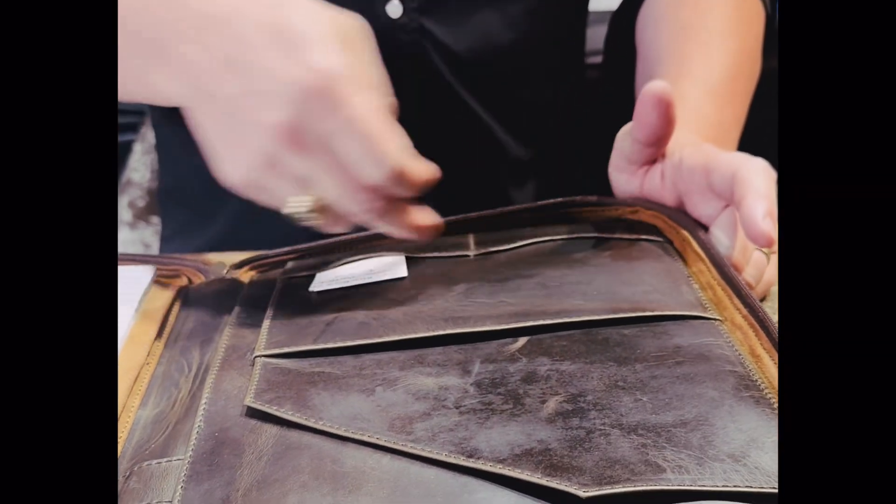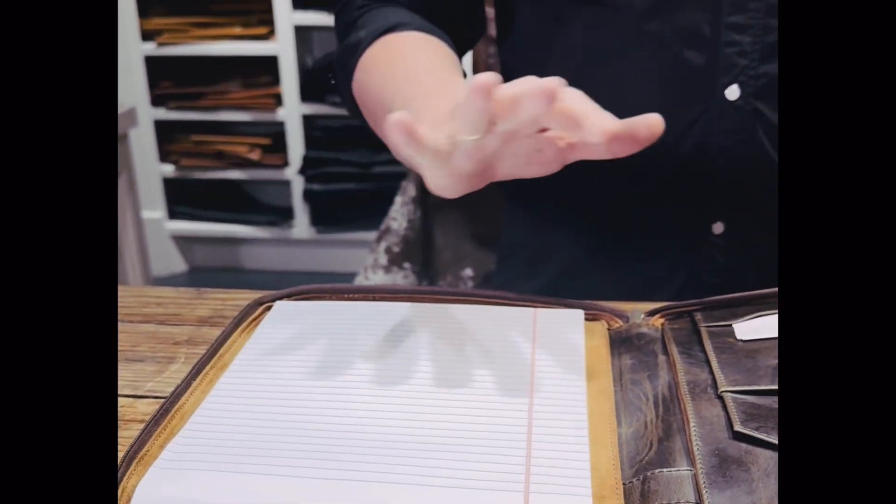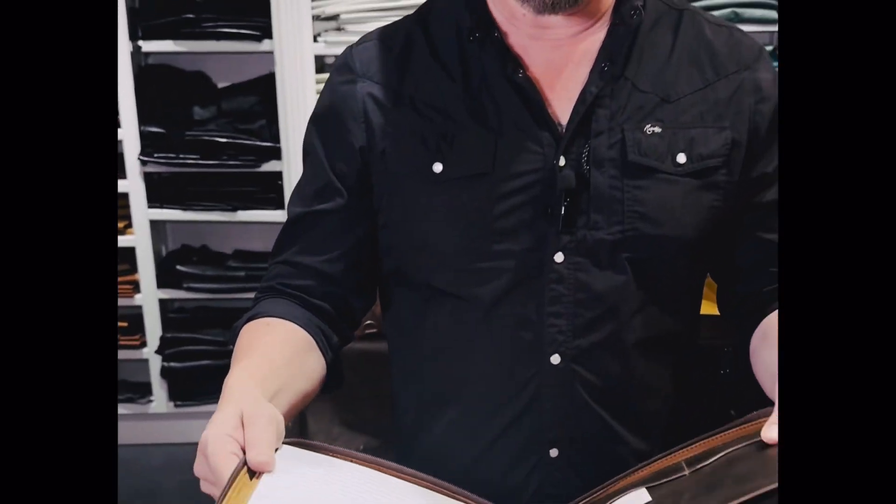You can put some papers in here, your different documents, of course business cards. You can store a pen inside there. You have a pad in there. Everything that you need, but you want to keep a nice slim profile.